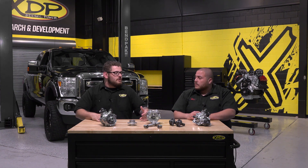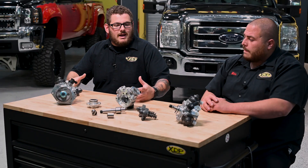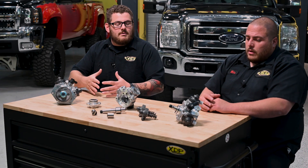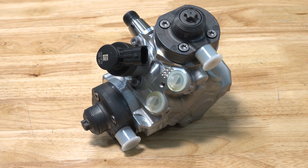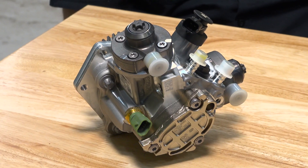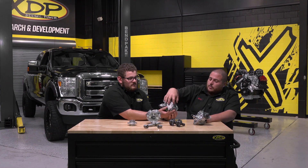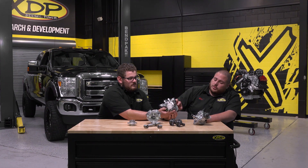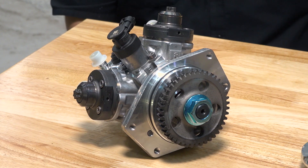What design differences do you see in these pumps varying by manufacturer? This being a Ford pump does not have the transfer pump on the back side of it, whereas the GM one actually does have that, which is their only fuel supply to this pump. GM also uses an adapter to fit the front cover or part of the block.